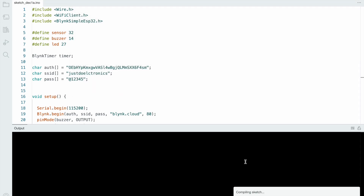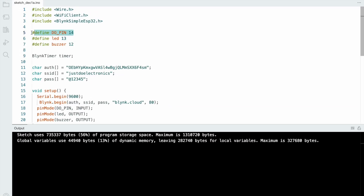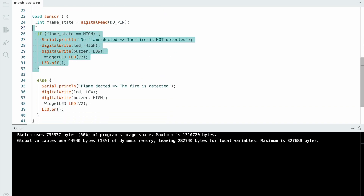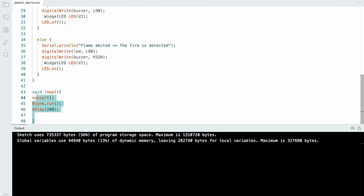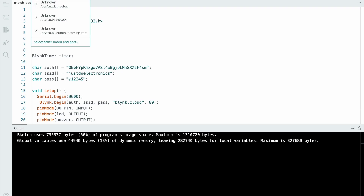After a few seconds, the code is uploaded. Now for the second code — the flame sensor. The flame sensor connects to pin number 14, LED to pin number 13, and buzzer to pin number 12. Use the same authentication key and change your Wi-Fi username and password. In void setup, define the input and output devices. In void loop, when the flame sensor digital pin goes high, the buzzer goes high and the LED goes low. Select the proper board and hit the upload button.